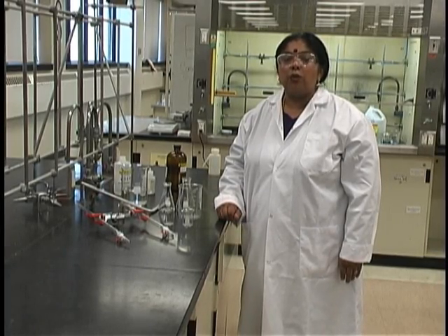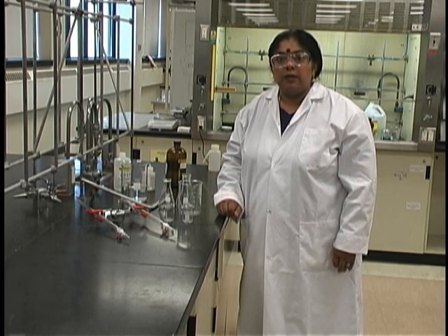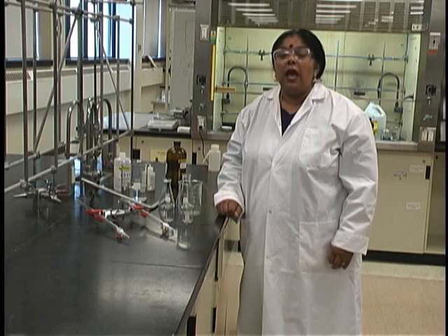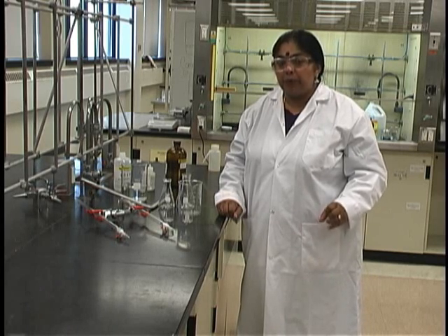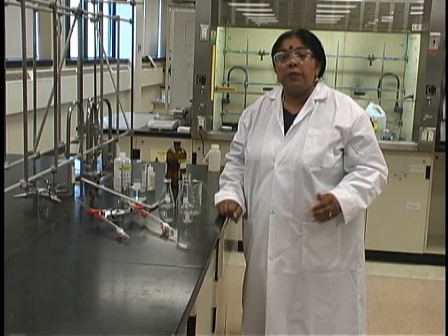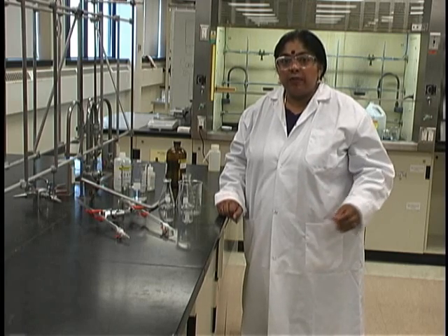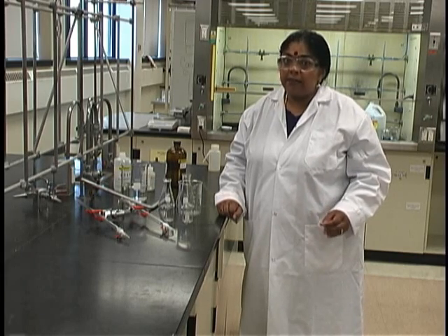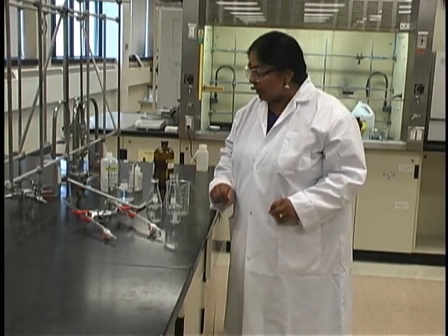For the first part of the experiment, you will need to prepare your own NaOH solution. It's very important that you prepare the solution as well as you can, and bear in mind that once you have prepared your own NaOH solution, that is the solution you will be using for the rest of the experiment. If you run through that solution and there's none left, you will have to start the entire experiment over again, so do be aware of that.